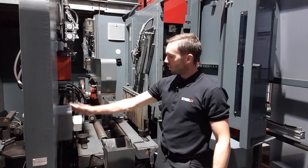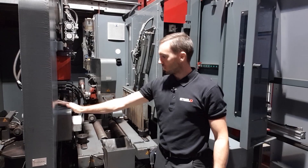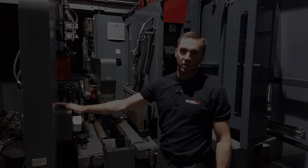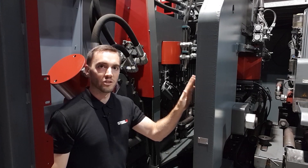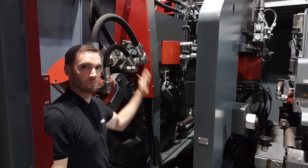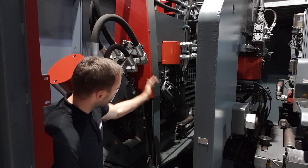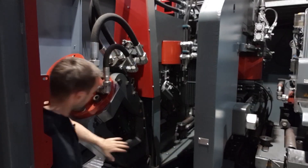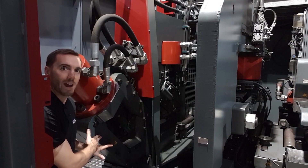Over here we have the punching unit, which basically punches all the holes and slots. Behind the punching unit is the shearing unit, which basically cuts the plates as required. The part over there is for flat sections, whereas this head over here is for angles.